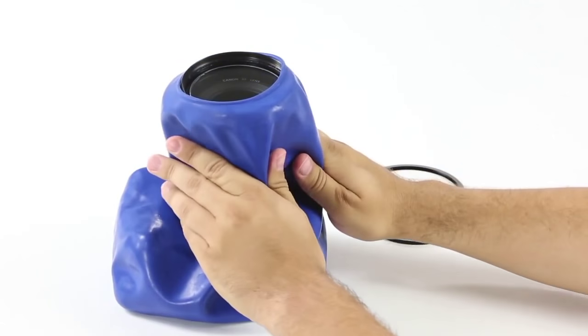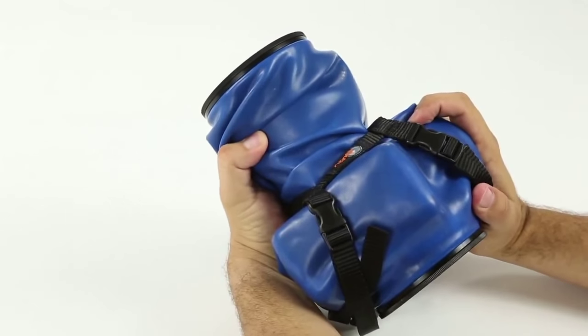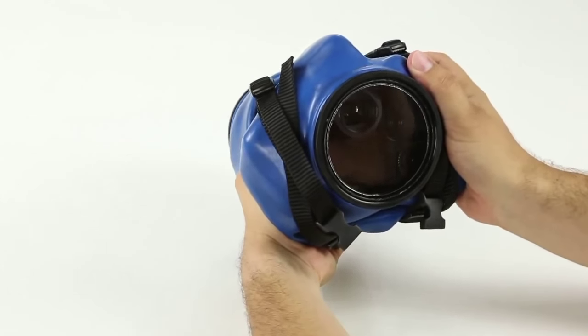The covers are made of a special latex base compound that is malleable but strong and durable. It maintains a complete tactile feel for all the camera's buttons and knobs for all applications and environmental conditions.